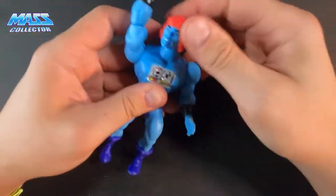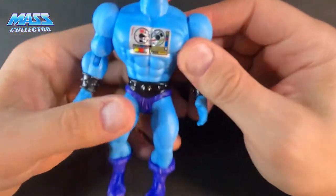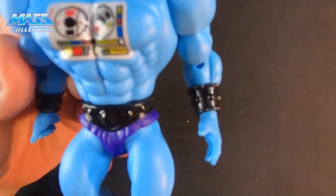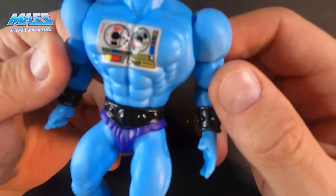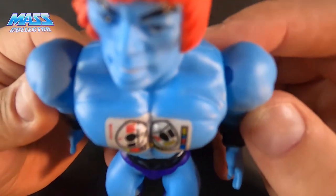Alright, going close up — very cool. Super detailed, looks really cool on the body.